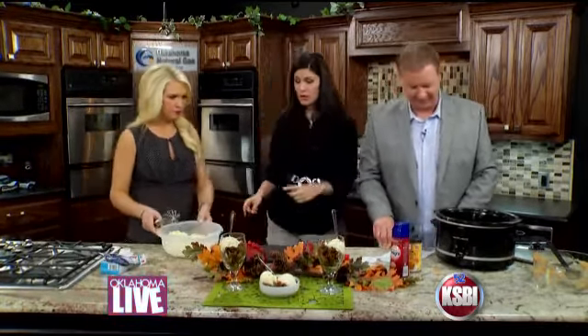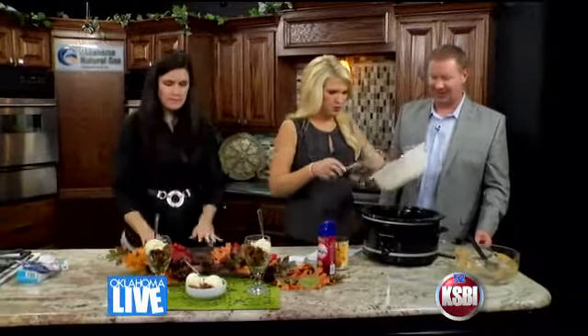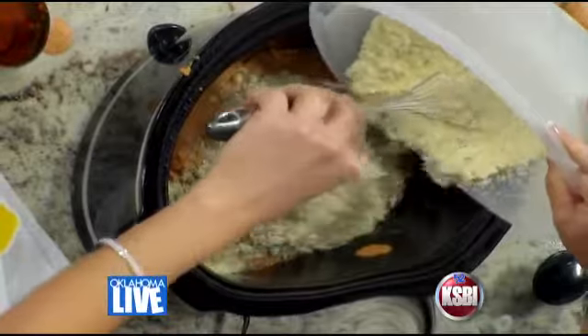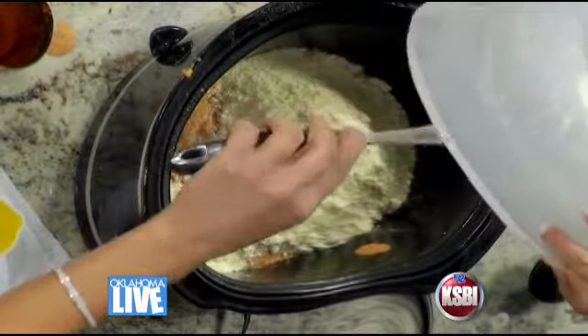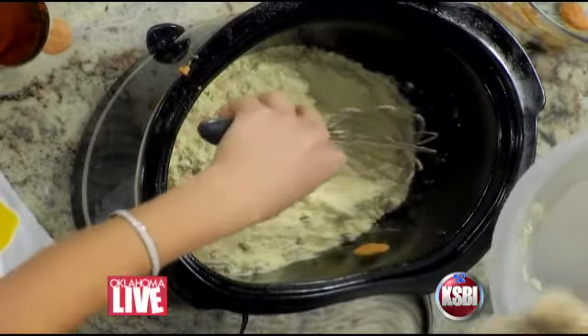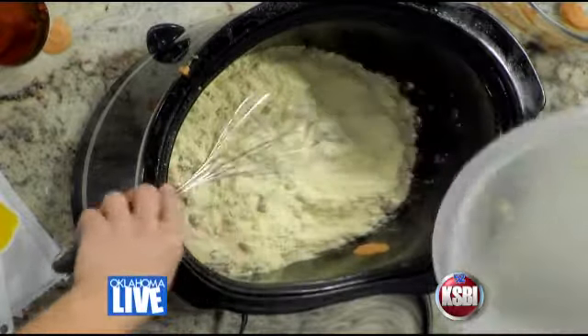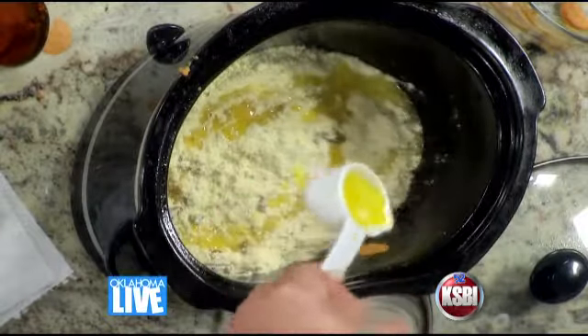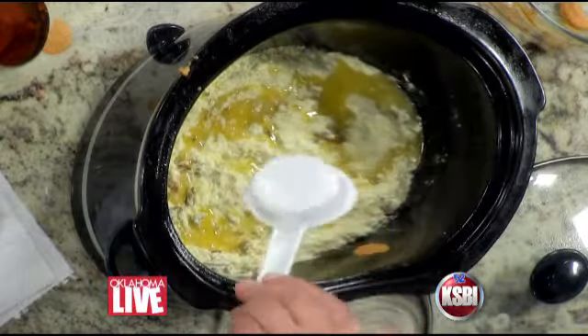Now, when does the topping go in? On top now. You can go ahead and put that on top, kind of evenly spread it out, Abby. Careful of the butter. What's more American than pumpkin pie cake? Drew doesn't like pumpkin, though. The smell of that pumpkin can stuff is kind of making me queasy. Drew, go ahead and drizzle the melted butter — this is a quarter cup of melted butter that we're just going to drizzle on top. Cover it up and that's it.